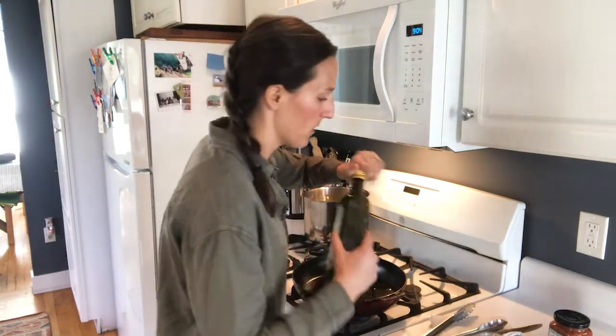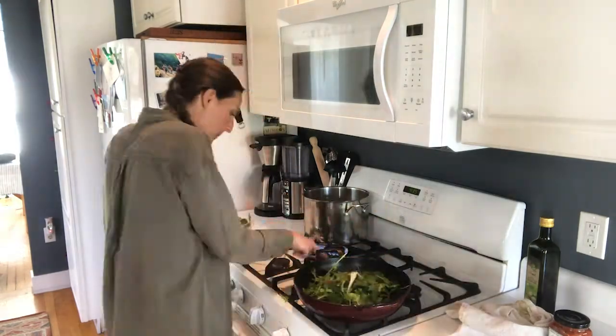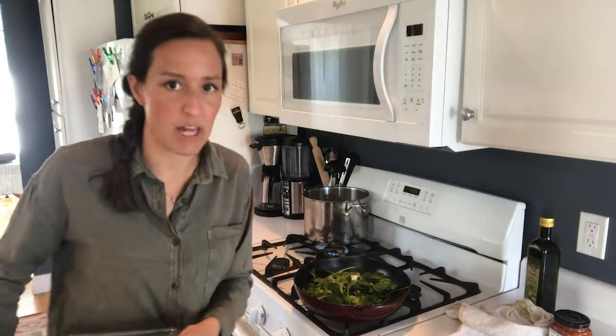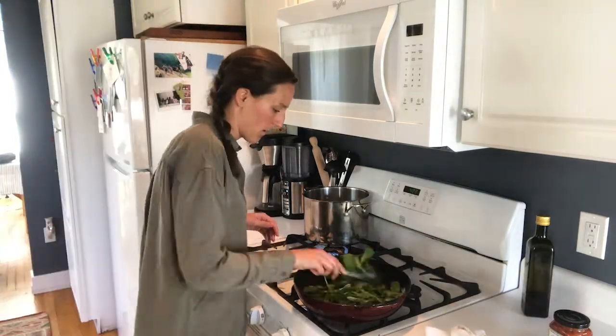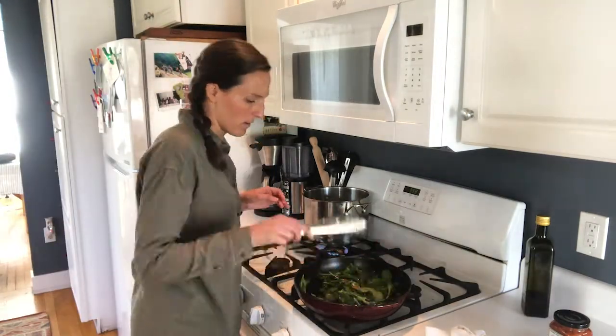Olive oil goes in, then I'm going to throw in my spinach. You know it will wilt down to nothing, so we're adding quite a bit in there. Bruschetta time!